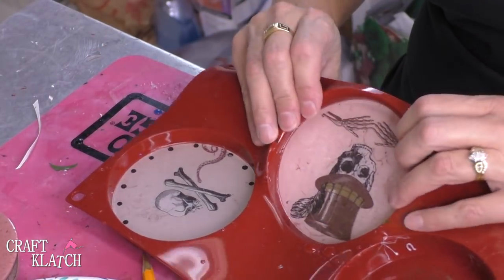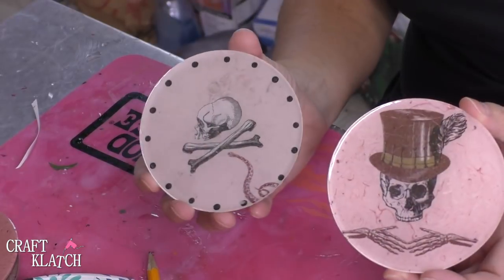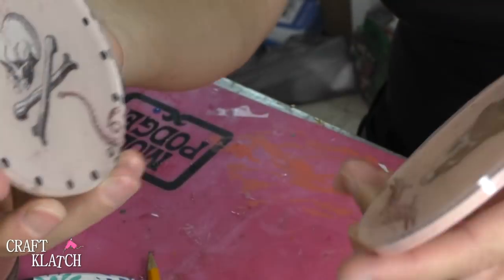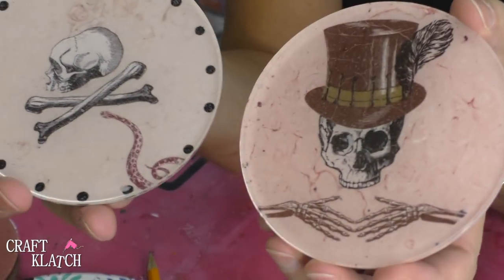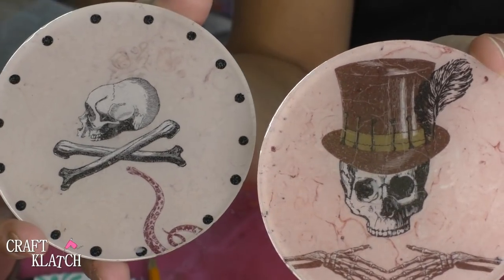These have cured and I'm going to take them out of the mold — pop right out. And here you go. The backgrounds turned out pretty cool. They almost have like a marble finish to them, which I was not expecting. But they almost give it like an old-timey look which goes along with these tattoos.